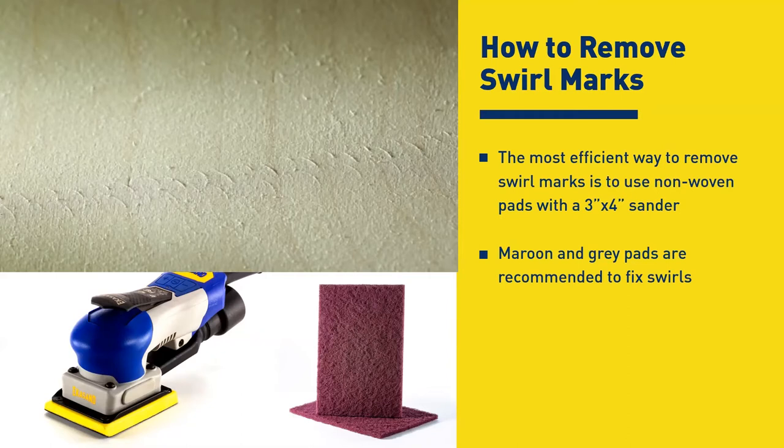We've got to knock that down or blend it in. The best way: if it's a very deep swirl mark, go with the maroon pad — it's a 320 grit aluminum oxide grain on a non-woven maroon pad — and it'll knock it down, you won't see any of the swirl anymore. With a light swirl mark from an orbital pad, go with the gray, which is silicon carbide at about 600 grit. It's a lot softer and the nice thing is it doesn't change the color of the wood.